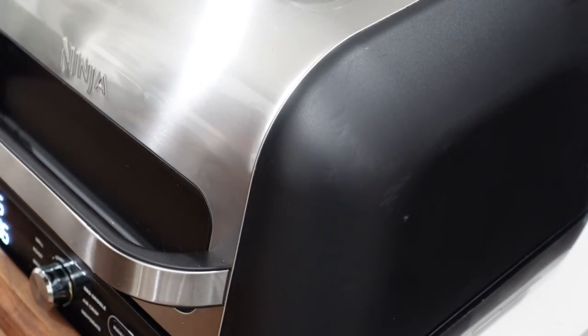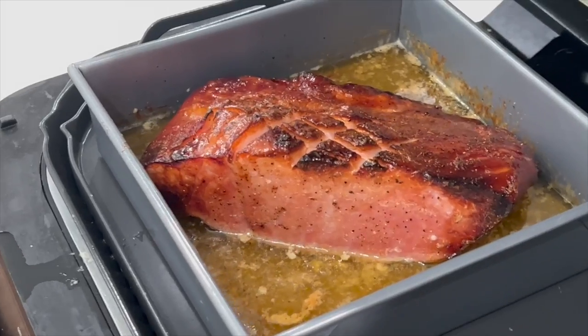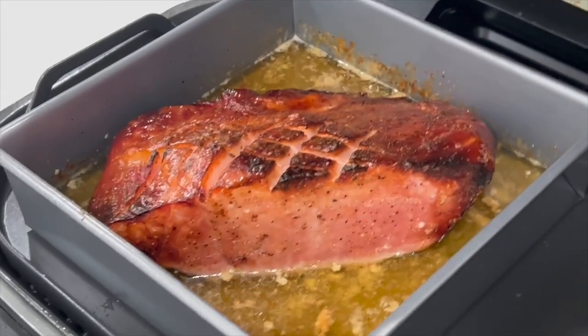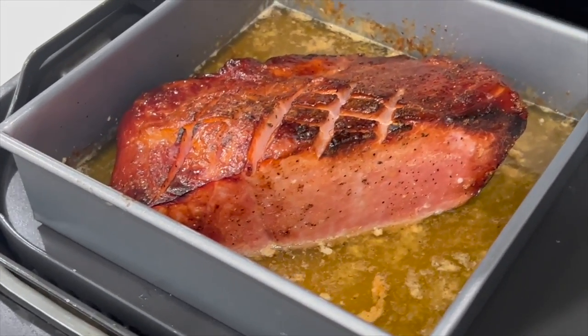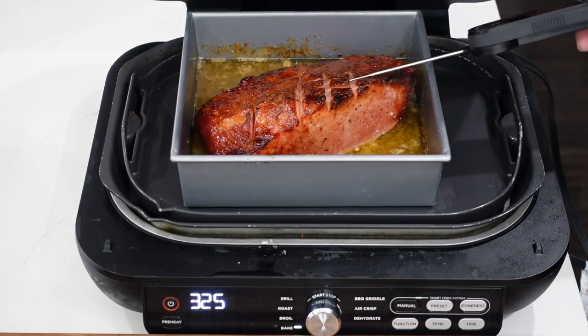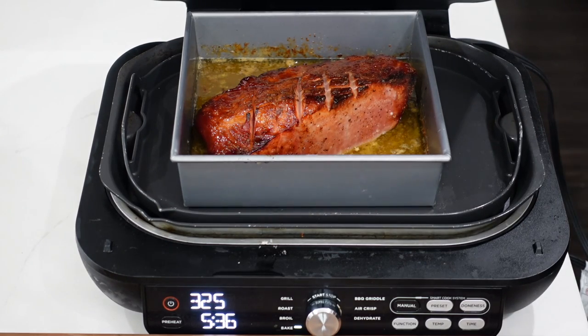We're going to shut it down and let it have another 10 minutes. At that 30 minute mark, give it a quick look — we're over that 130 internal temperature. Let's get this out onto the cutting board and let it rest. We're going to take this juice, pour it in a pan, and make our glaze.